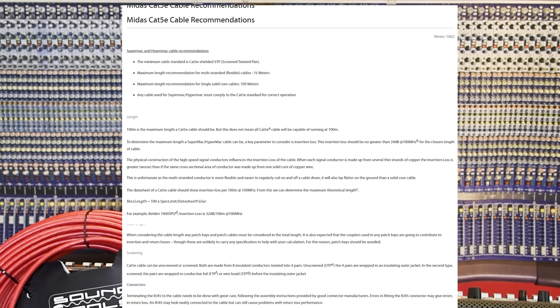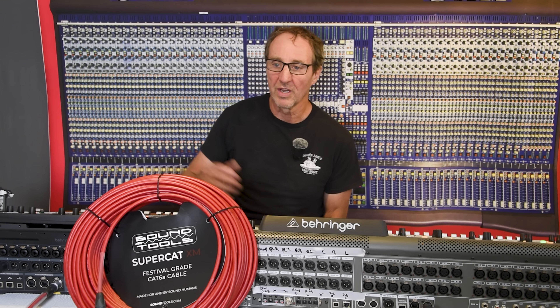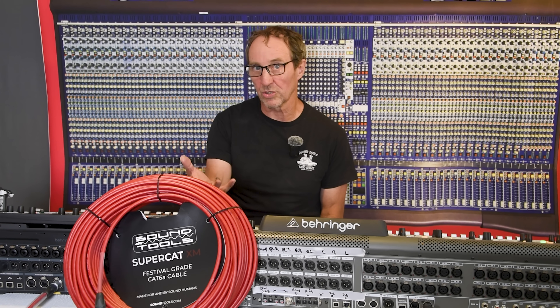I've done other videos on this looking into the Behringer specification and why some cables perform better than others. The insertion loss specification wants to be below 25 dB at 100 MHz. This Cat 6a cable is down in the 18–19 dB range, which is very low — many manufacturers don't even publish that spec because the insertion loss is so low. That's why you can go 20–30% or more longer than 100 meters and still be within spec, and why we're not seeing those errors.